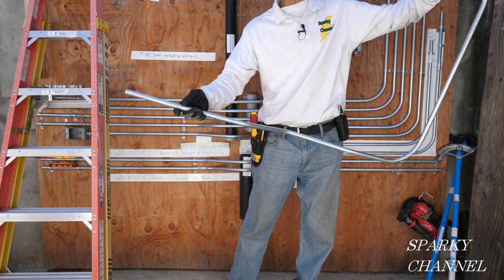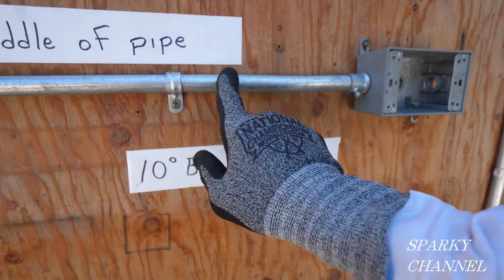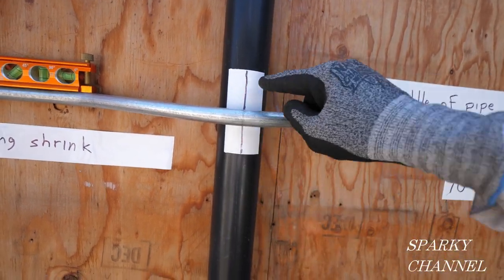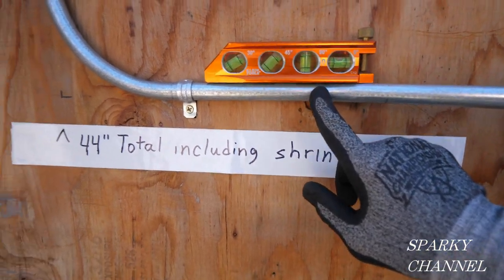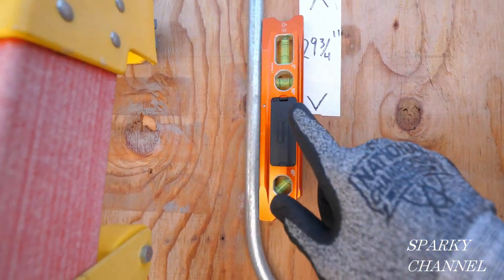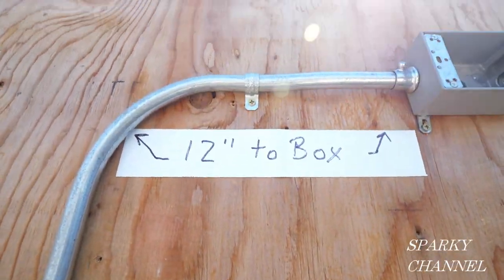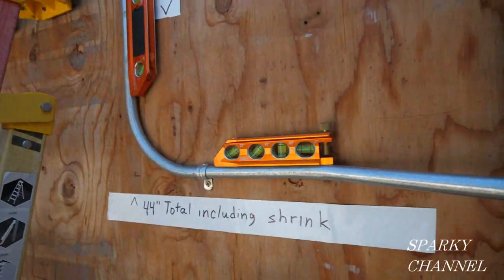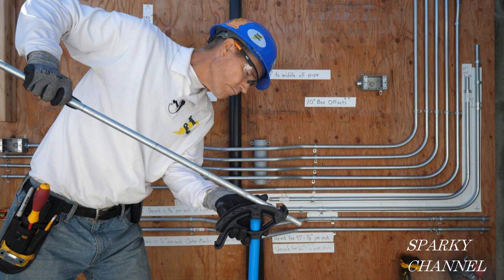A 3-point saddle bend and another box offset — let's put it up. Here's the run: this is a box offset right here with a one-hole strap, and right here we have a 3-point saddle bend with the middle notch almost exactly in the middle of the pipe. Over here we can see that we are level. There's another one-hole strap, and here's our first 90 — this shows that we are plumb. Level and plumb. Then here's another one-hole strap, we go to another box offset, and there's the box. Level, plumb, pretty darn accurate, and all one piece of conduit. I'll put links in my video description for all the tools you saw in the video. Thanks, I hope this video was helpful.